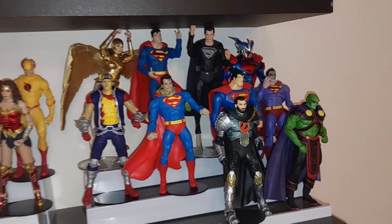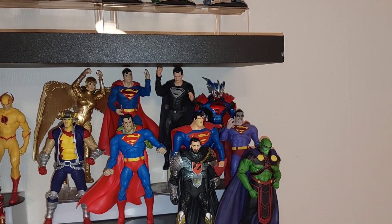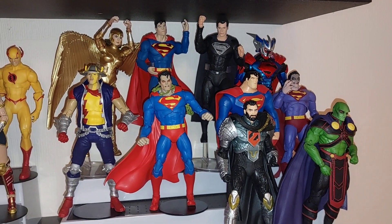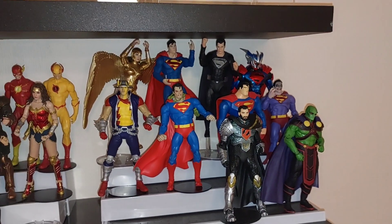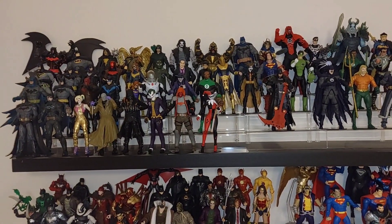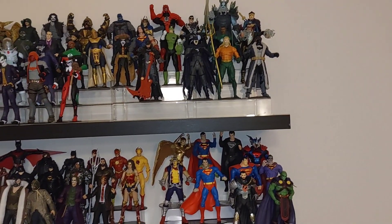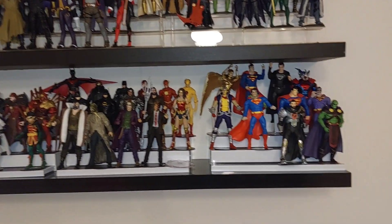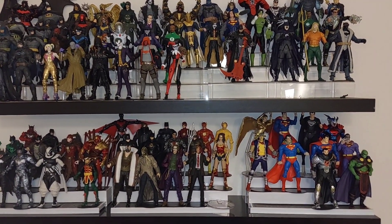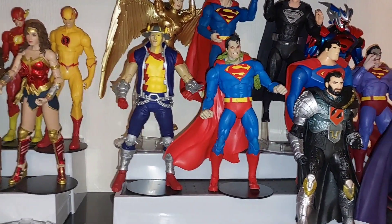There you can see Superman Hush added into the collection. All my Supermans are grouped together, really looking cool. I'm really pleased with the way Superman is looking in my collection. As I pan out you can see the full collection on the shelves — really pleased to have added the latest Superman. I think you'll agree it is looking like a really cool collection of figures.